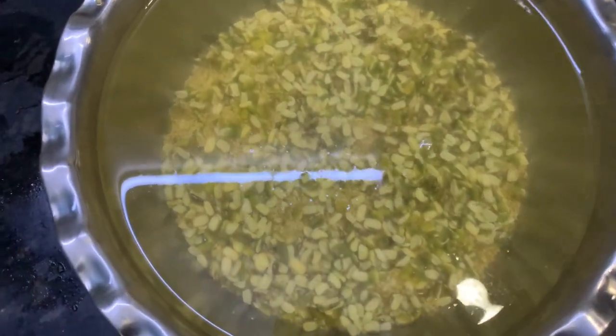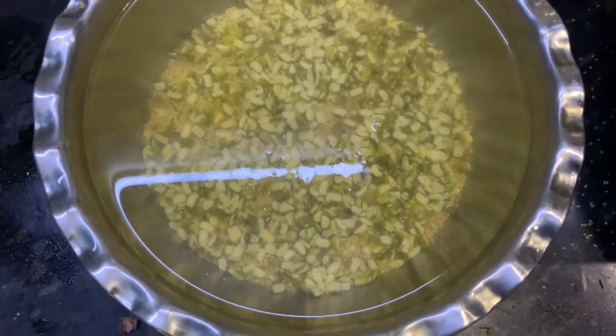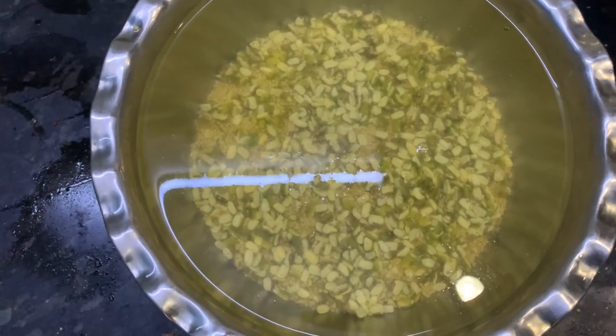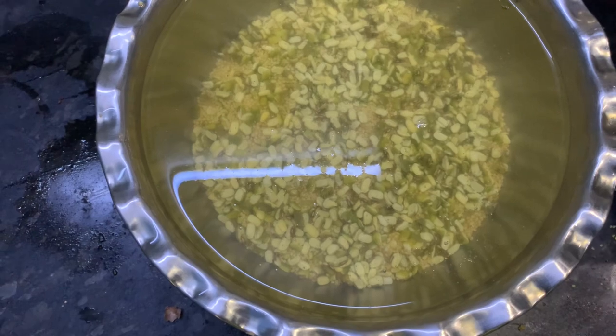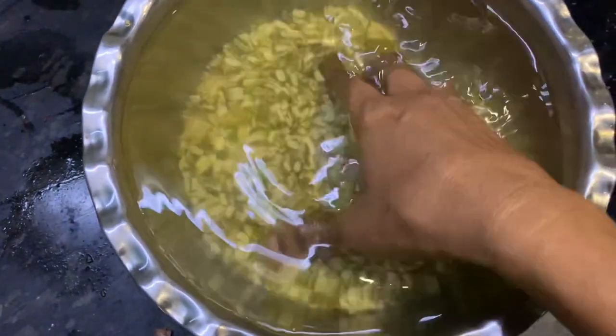I am going to do a small portion for about 2 hours. I am going to put it in a bowl for 2 hours of water. We need to soak it in water for at least 2 hours.